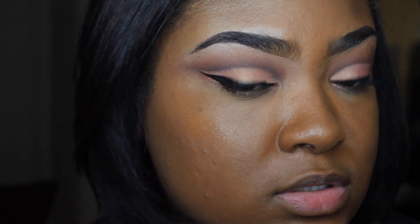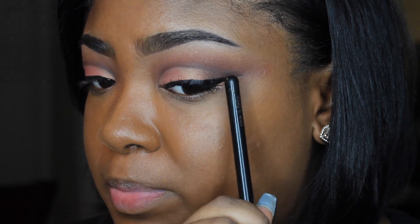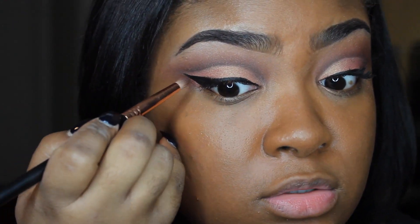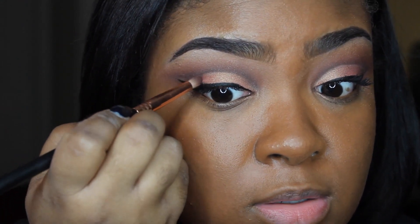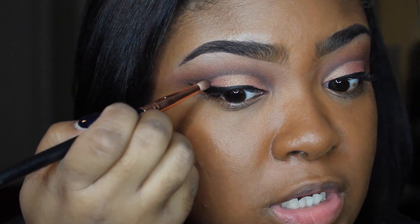For this little negative space here I'm going to go back in and add some of the Ashes shade to fill that in, because I changed my mind on wanting to have it open on this side. So I'm just going to do the same thing and fill it in with the pencil brush with the shade Ashes.